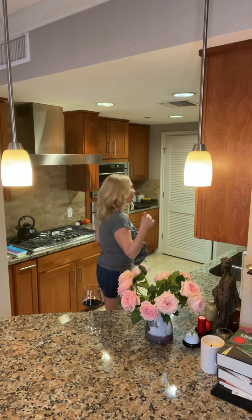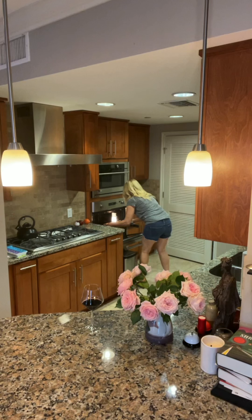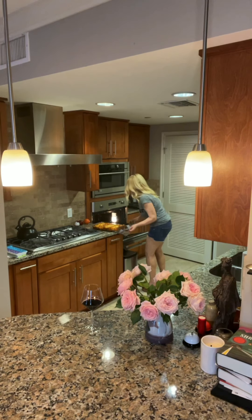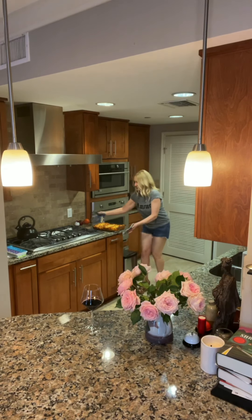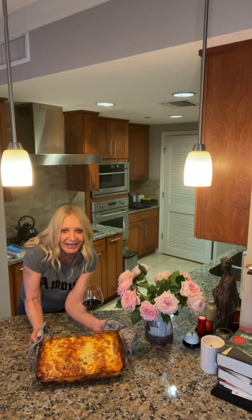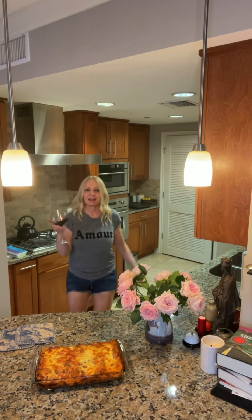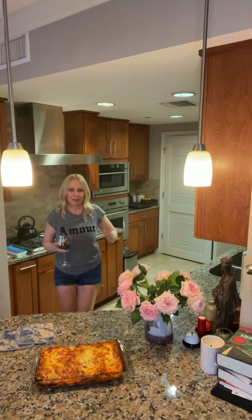Hey everybody, so it's been an hour. The lasagna cooked — I took the tinfoil off 10 minutes ago and now it's been on the broiler for about 10 minutes getting crispy, and it's ready to come out of the oven. Oh, beautiful! Wow, look at this gorgeous lasagna. It's hot, so I'm going to have to let that cool down before I get into it. It smells delicious — it's bubbly and hot and cheesy. Happiness in one pan. Happy dancing in the kitchen with me, Janelle. Have a wonderful week. Kisses. Bye!